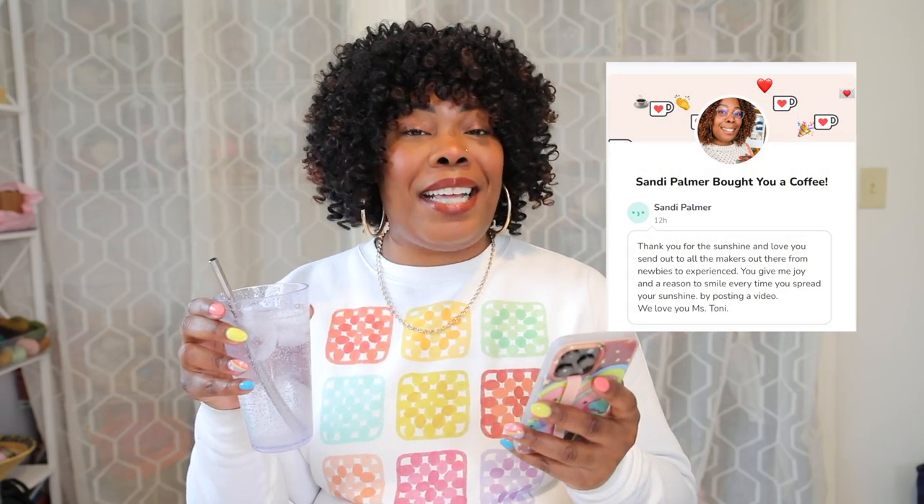Sandy said: 'Thank you for the sunshine and love you send out to all the makers out there, from newbies to experienced. You give me joy and a reason to smile every day you spread your sunshine by posting a video. We love you, Miss Toni.' And I love you too, Miss Sandy. Thanks for checking out my videos. Now if you enjoy my channel and want to support TO Yarn Crafts, buy me a coffee — or in this case a water — and I might shout you out in my next video.